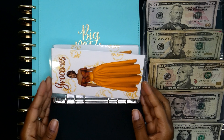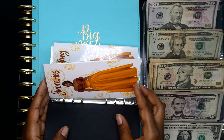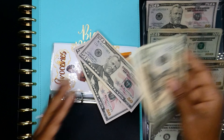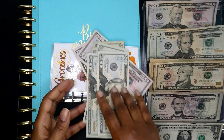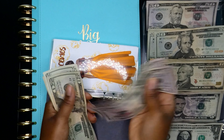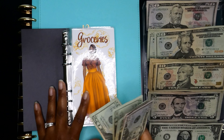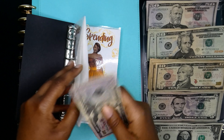First one is groceries. Groceries is going to get $200 — I'm going to do two $50s and five $20s. That should be a total of $200: 50, 100, 20, 40, 60, 80, 200. I'll do it to the side because I think it looks better that way.